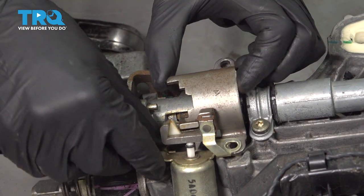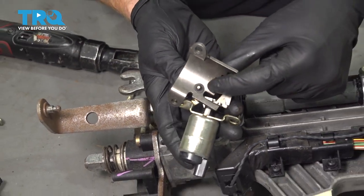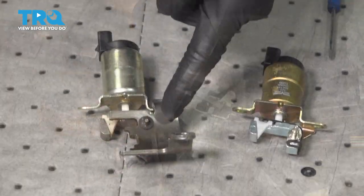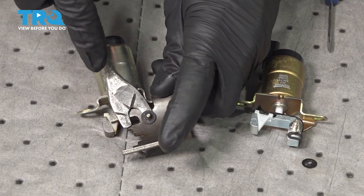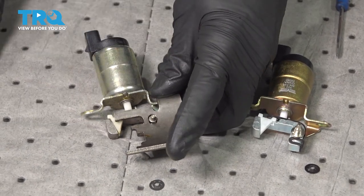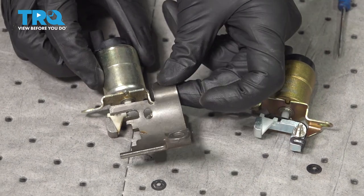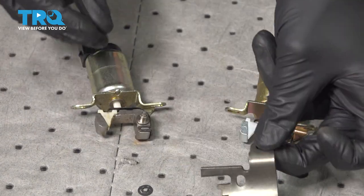Let's carefully grab onto this, turn it around, and on the backside you're going to find a locking clip. Now let's make our way to the backside — we'll start removing our locking clip. You can do this with several things such as a screwdriver or even a trim tool. Just watch your eyes as you do it. Go ahead and carefully remove that bracket, give it a quick inspection, and set that aside.